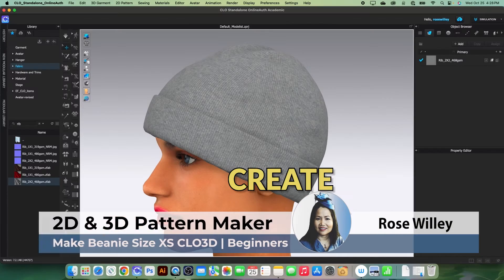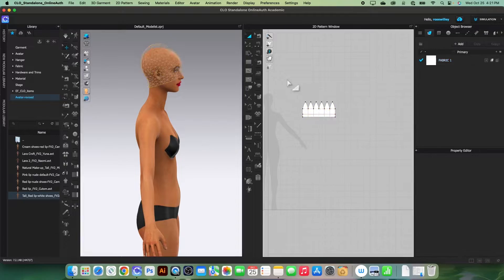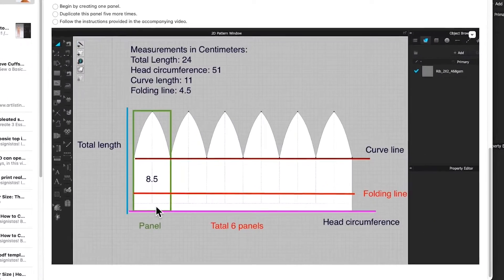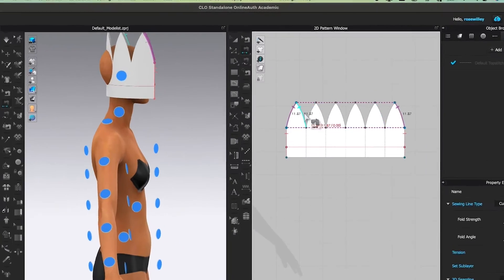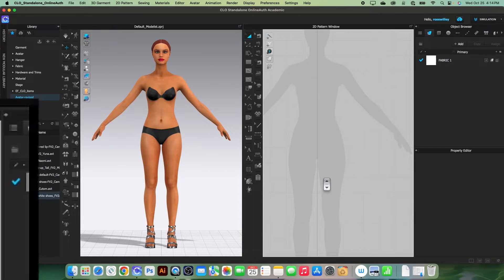In this video we will create a cute beanie in extra small. I will also provide you with guidelines and measurements in the video description below. We are going to begin creating the first panel.